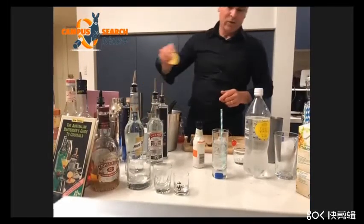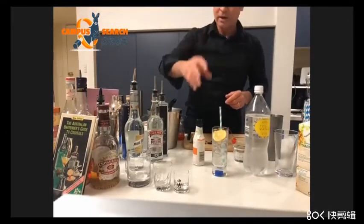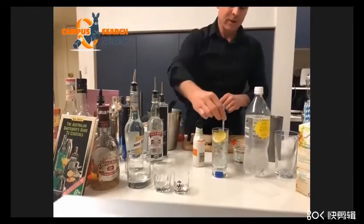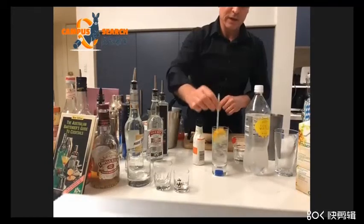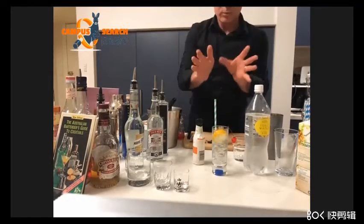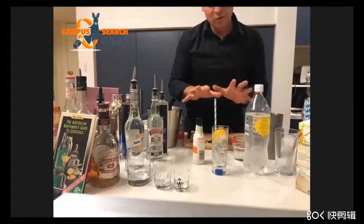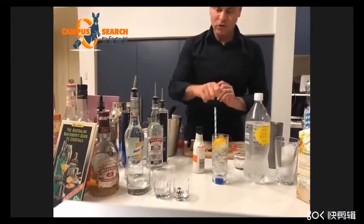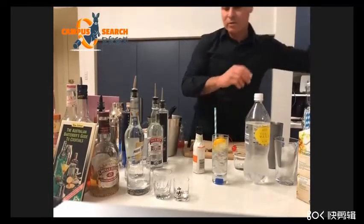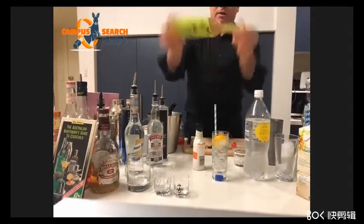We'll talk about using fingers later. It's a lemon garnish. The reality is bartenders will be keeping their hands clean, and in a fast-paced environment they'll just be putting fruit in the drink as they mix — that is no problem at all. But there are other bars where supervisors will say you must use your tongs, and that's fine as well. When in Rome, do as the Romans — so if your supervisor says use tongs, you use tongs. Now, the lime: we have some lime cordial over here, I'm just going to use this one.